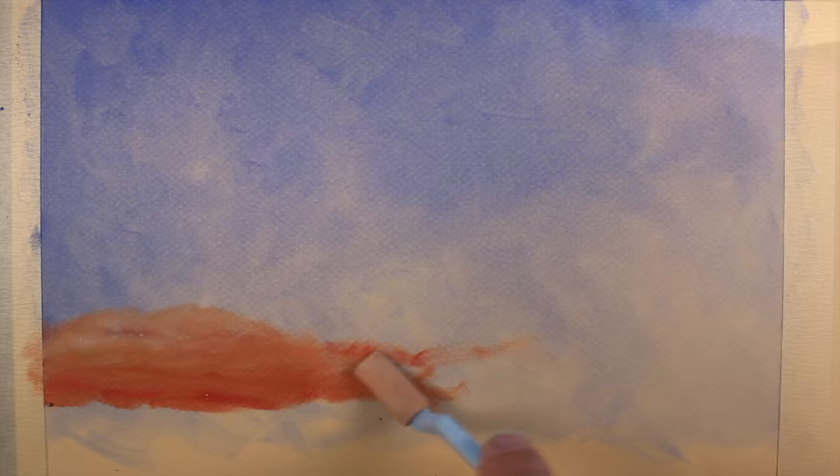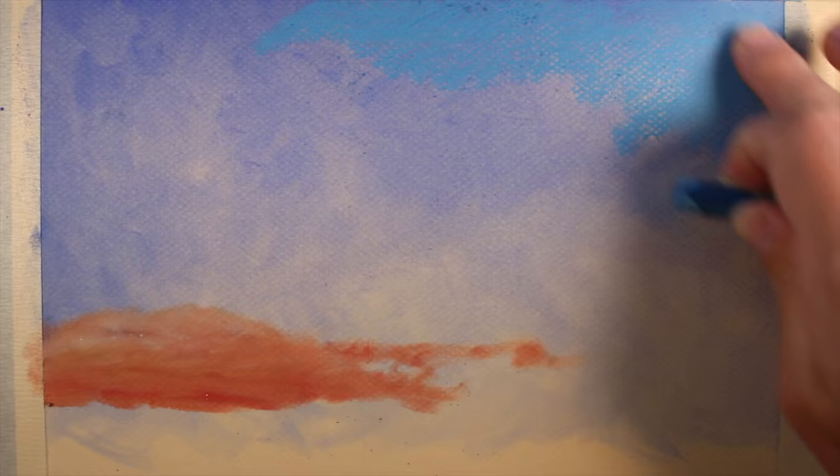We'll allow our brush strokes to be loose and visible. Now, switching over to traditional stick pastels, I'll use a light blue over the top of the darker application, working the medium into the tooth of the paper as I go.